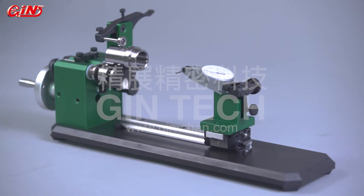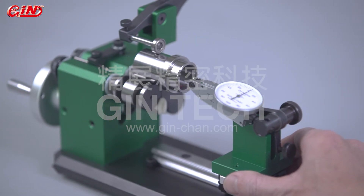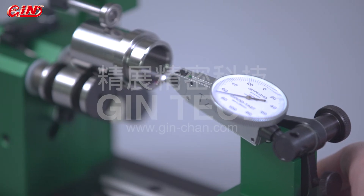The structure of the concentricity inspection device is designed with a linear gliding idea, so this device can also inspect the straightness values of workpieces, realizing the purpose of versatility.